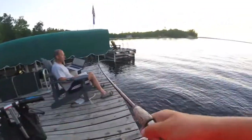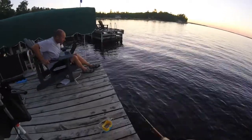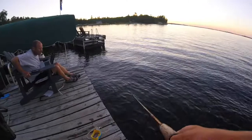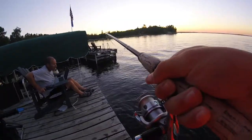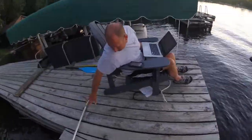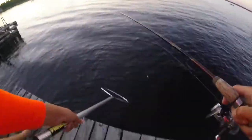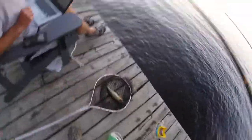Got him finally! The net's right there, I can get it. Oh, that's an eater. There we go — oh, that's a real nice one, that's a very nice eater.